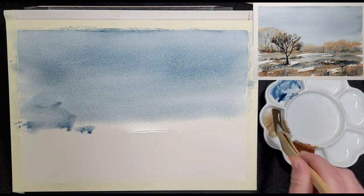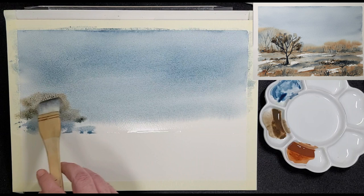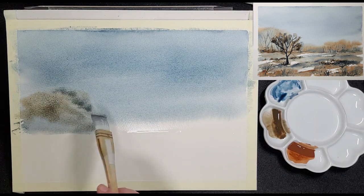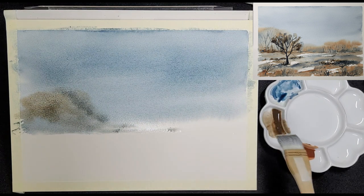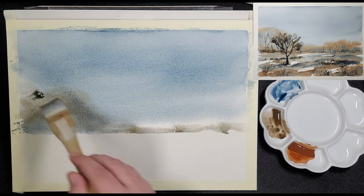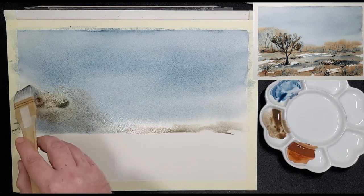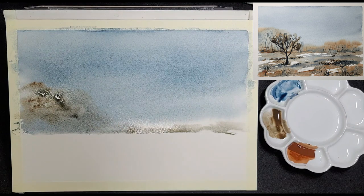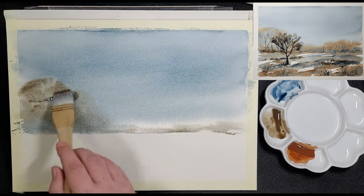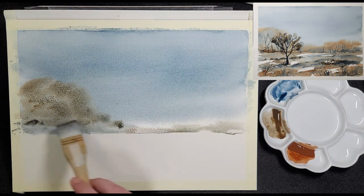Next up is Raw Umber. Still using the same unwashed brush, he adds the umber just above the horizon line to create the first layer of the trees in the middle ground. Because the paper is still at an angle, the paint blends and diffuses nicely. He adds a few strokes of Raw Umber straight from the palette as it will be a more concentrated pigment. The umber blends with the Payne's Grey Blue to form a darker brown. He uses very light strokes — it is easy to overwork the paint with this technique, so keep the brush strokes light.